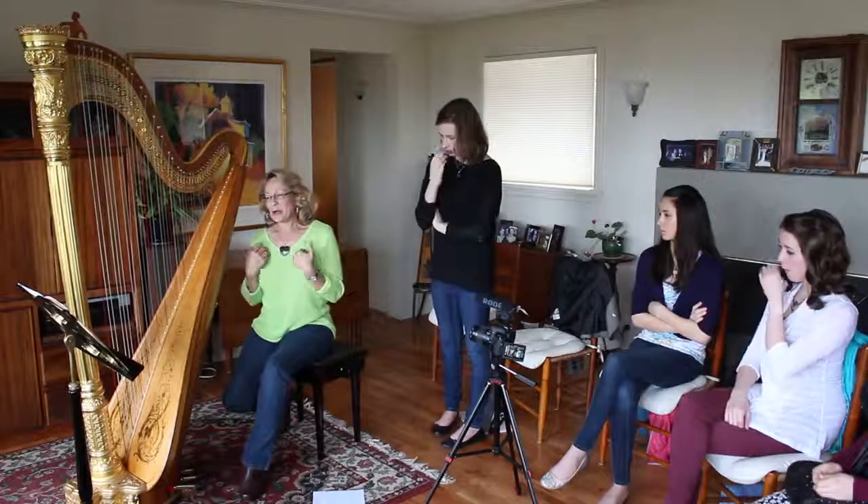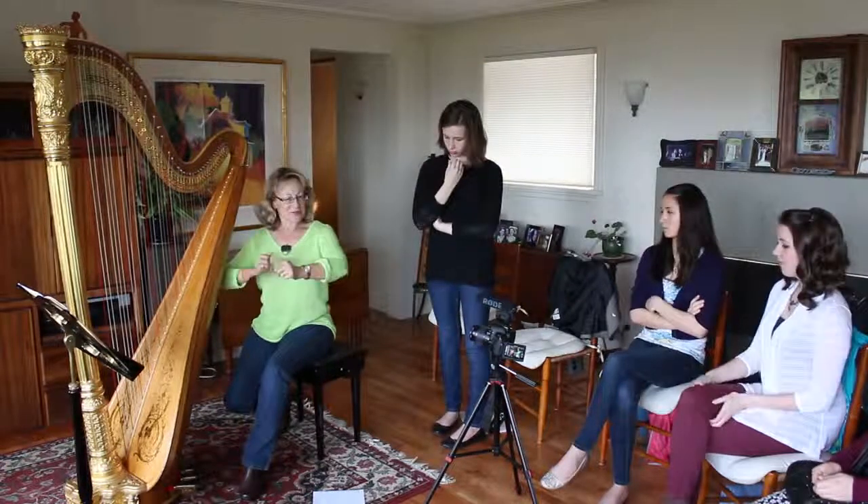And I think it's our obligation too — this harp is such a beautiful instrument that that's how it should look as well.